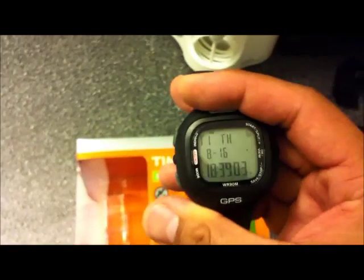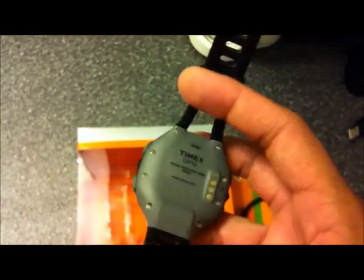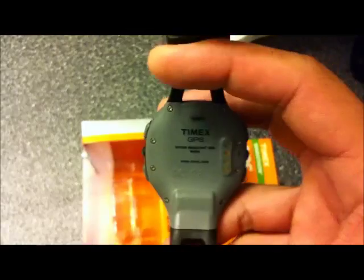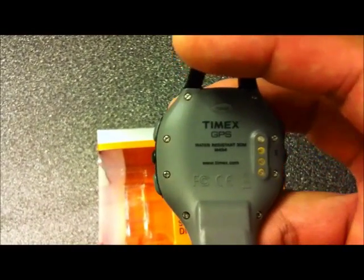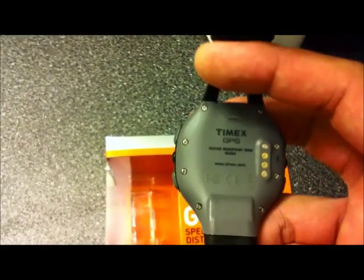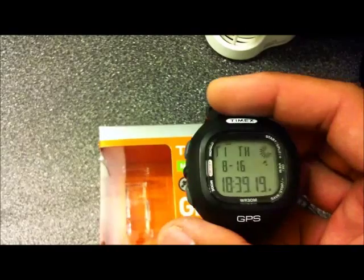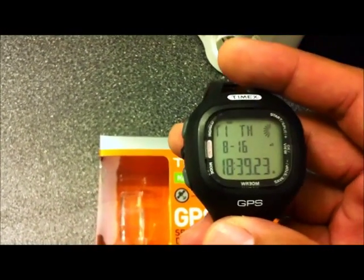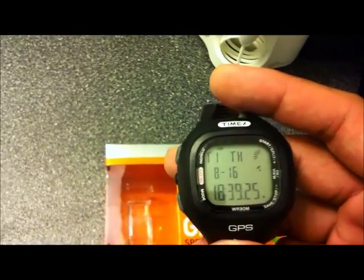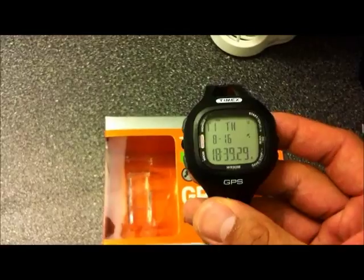So as you can see, it's a pretty basic watch and it's not hard to use at all. One feature that makes this watch very appealing is the capability of being water resistant to 30 meters. Most GPS watches under $150 or even $200 are not capable of that water resistance. For $100, you can't go wrong.